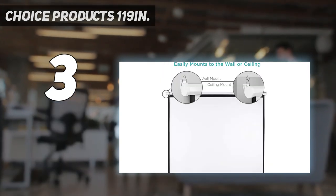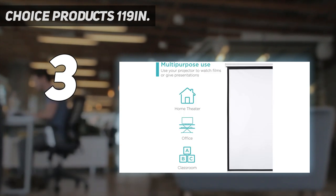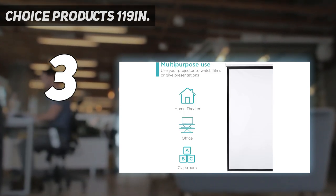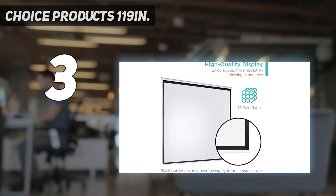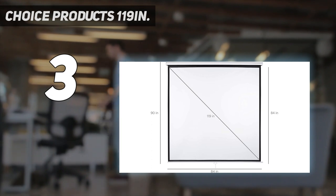When you're done, simply roll the screen back up. When watching films, the color and accuracy are impressive, with great brightness. With a reasonable price point and a high-quality, durable product, this screen is a great choice for anyone looking for both convenience and quality.